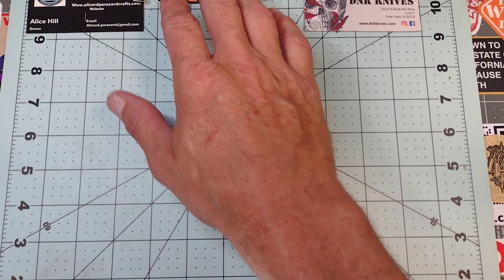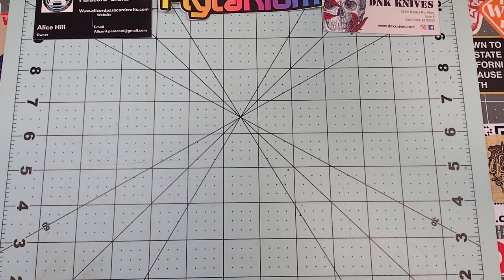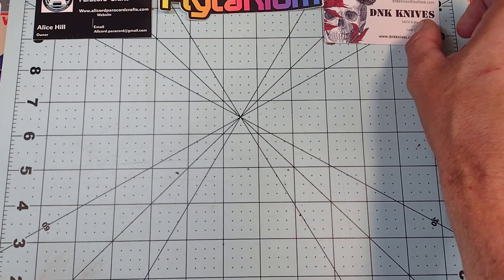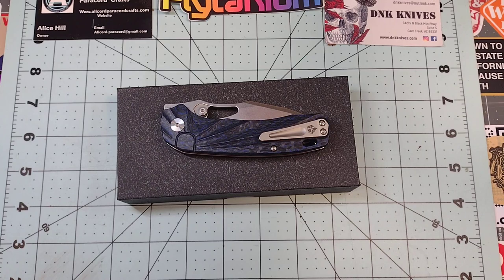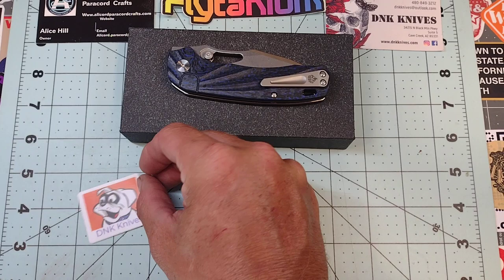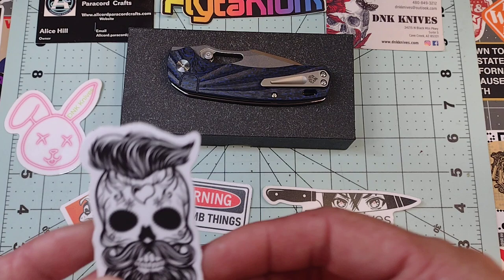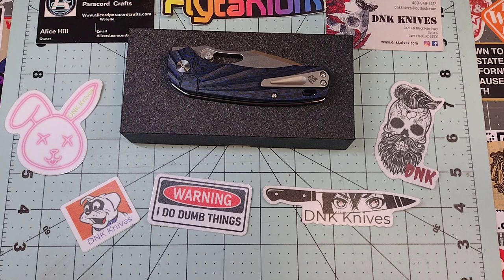As soon as I get to 2,000 subscribers we are going to do a big old giant giveaway, and everybody likes free stuff. Also do me a favor — check out DNK Knives, excellent company. They are responsible for the knife we're going to show today, which is this guy. DNK has also stepped up their sticker game, so I'm going to be giving away these stickers as well. This is my favorite one. Those will be in the giveaway, along with a TRM Adam and probably a couple other knives — it'll be fun.